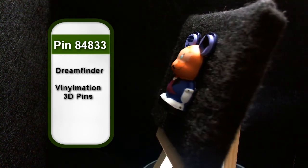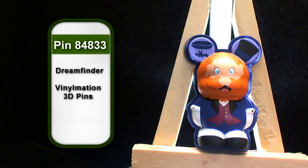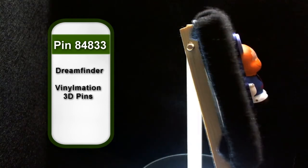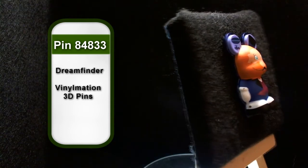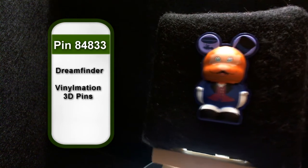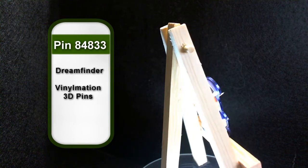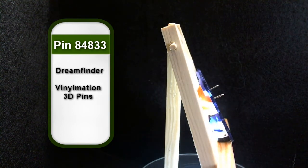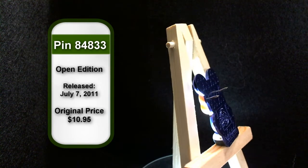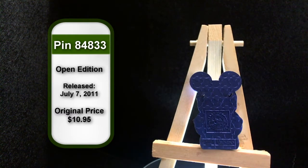He's decked out in his outfit you would have seen in Journey Into Imagination. On one mouse ear is his trademark top hat, and on the other a drawing of his dream machine. The back of the pin is more of a blue than it is a purple, to me, with the Disney Pin Trading logo, the Vinylmation logo, and the copyright Disney China.